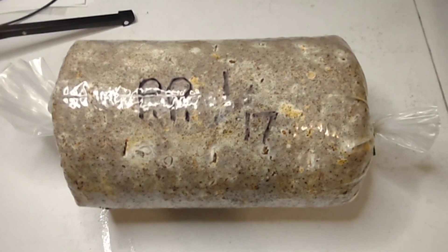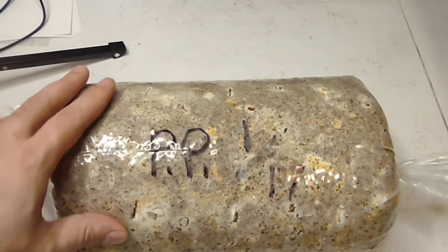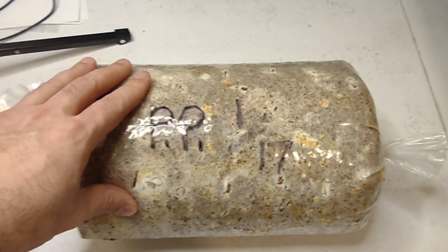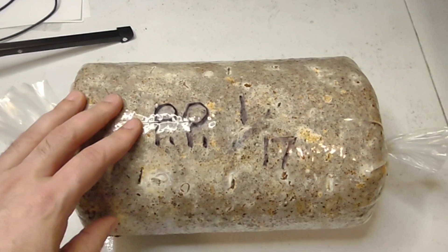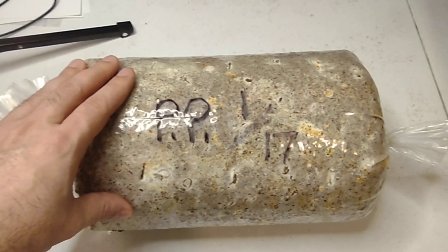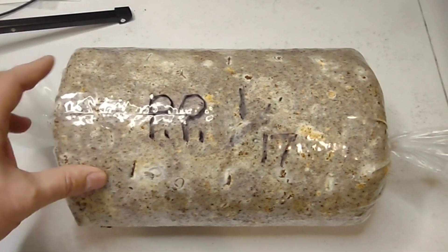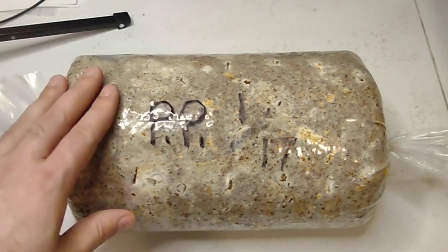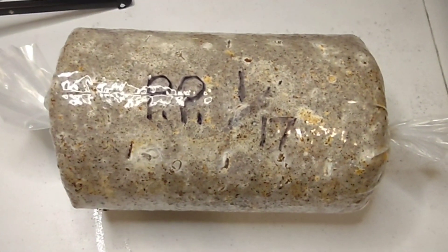Hey guys, GP Mushrooms. Today I want to show you how to fruit your mushroom block. I want you to notice that this block is fully colonized. This is a 10 pound block — not the five pound blocks that I offer. Eventually I'd like to offer these 10 pound mushroom logs because the mushrooms you're going to get off this will weigh one and a quarter pounds.